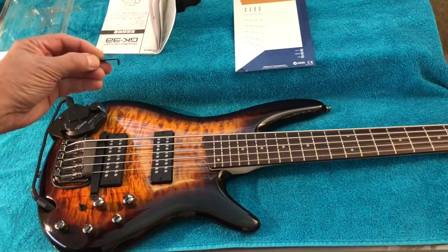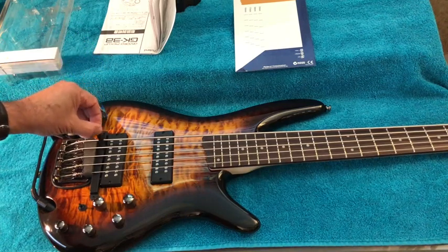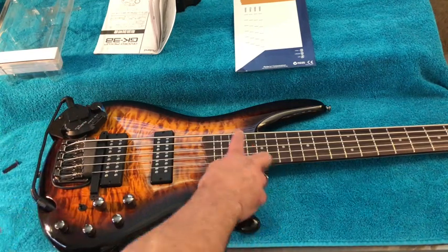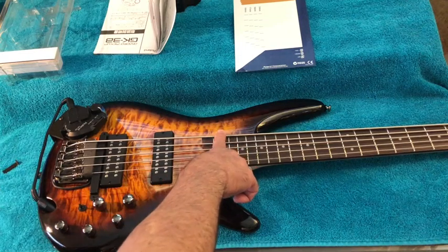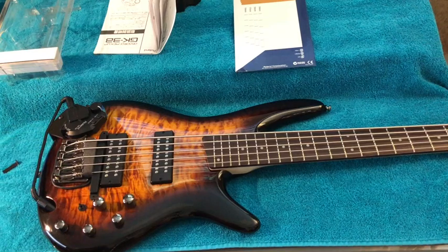There are different shims and spacers in the installation kit. Use whatever ones are appropriate to wedge under the pickup so it's about 1.5 millimeters from each string. They give you a little L-shaped 1.5 millimeter gauge for that. They tell you to hold down the string at the last fret when you take the measurement, then adjust the shims accordingly. Once you've figured that out, loosen the strings and pull them over to the side — I didn't take them all the way off — then attach everything.